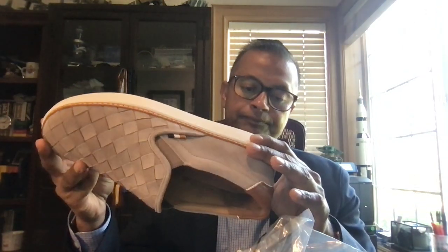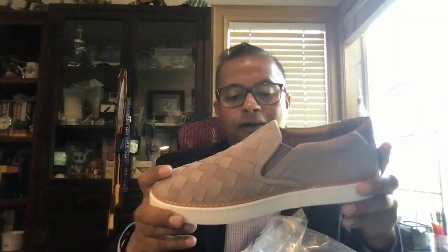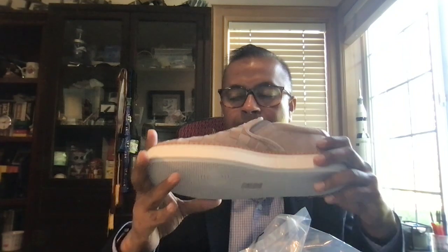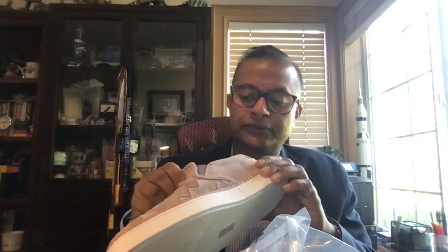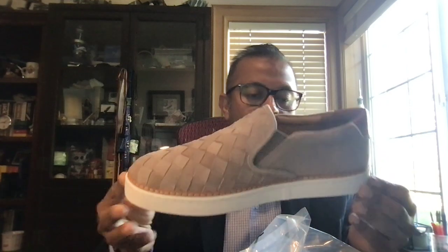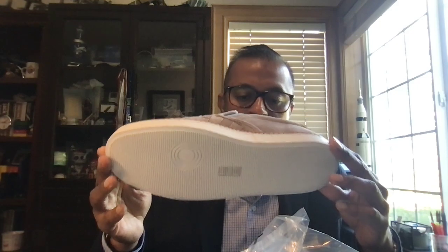It has a Goodyear sole. But this is an American brand sending product to Vietnam and selling shoes for less than $100. This is the thin end of the wedge — it's exactly going to be like Johnston and Murphy's and Cole Haan. Once they start doing that, it's going to go downhill. Hopefully they will realize their error and bring this back to an American-made shoe.